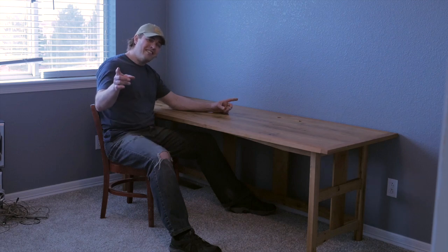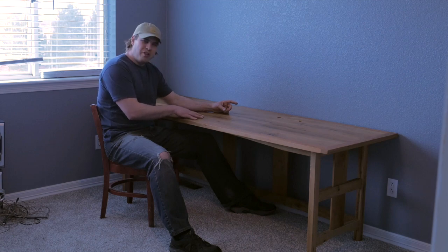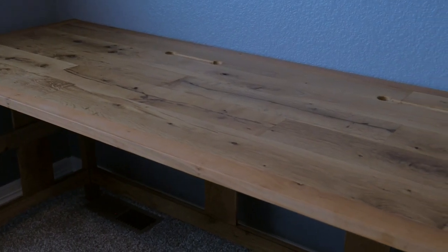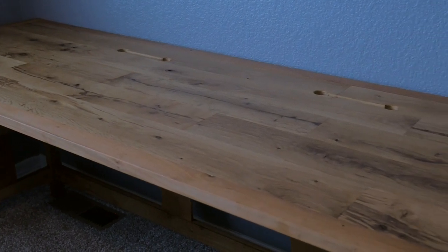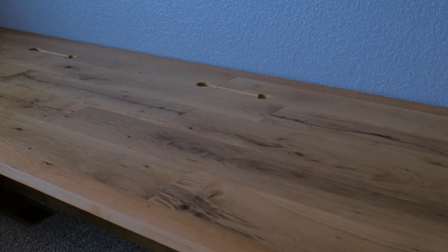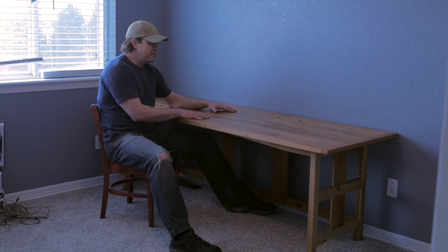Hey y'all, I'm Tyson. This time around let's build this oak and cherry desk. This was made from a lot of reused materials. The top is cherry trim and old oak flooring, so it's a nice wide plank and has a ton of character and imperfections and I love it. It turned out beautifully — learned a couple new things, got to try a couple new things. Let's get to it.